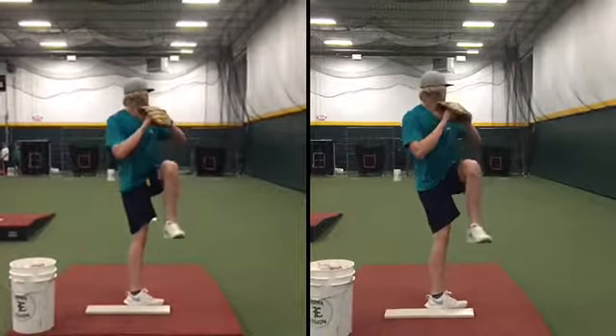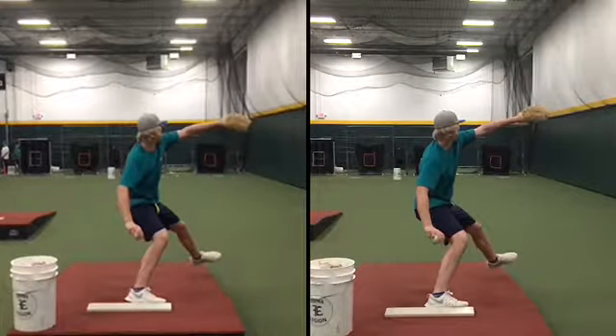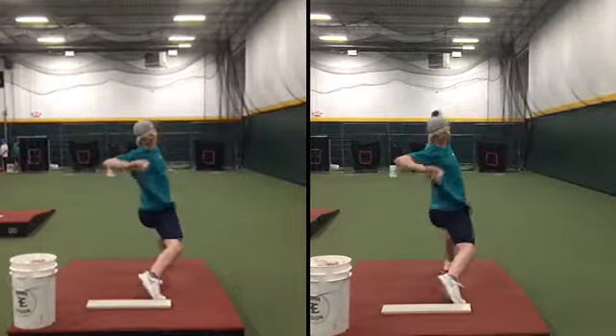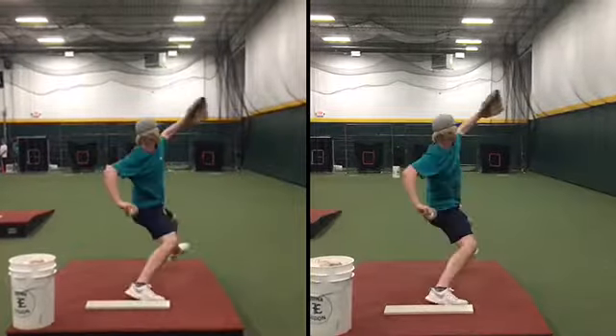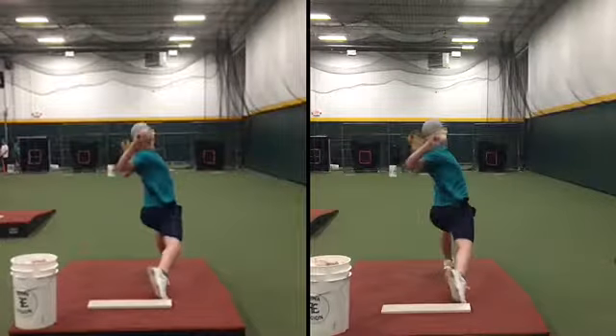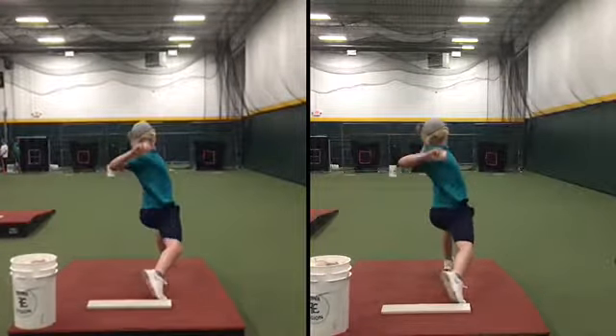Curveball is on the left, fastball is on the right. I paired them up to just make sure everything is the same. So far so good, same arm swing. Notice that your hand is getting up a little bit sooner on your curveball. We want to be doing the exact same thing with our fastball that we do with our curveball.